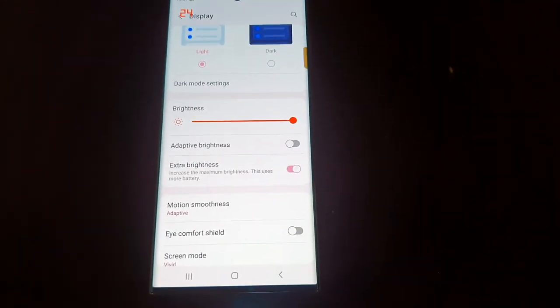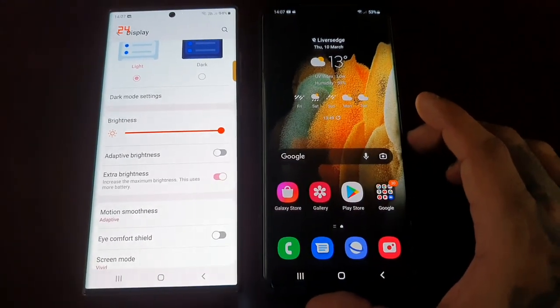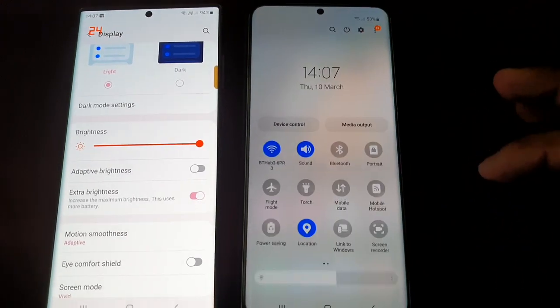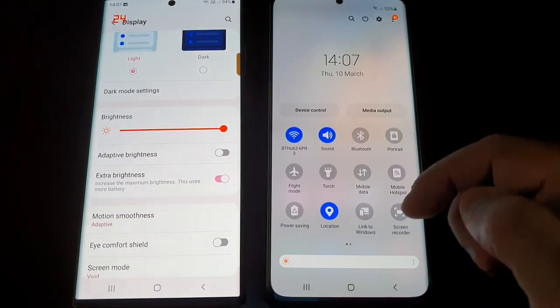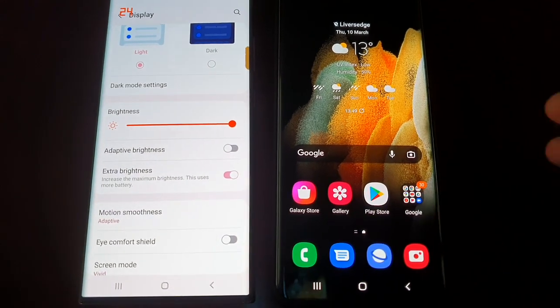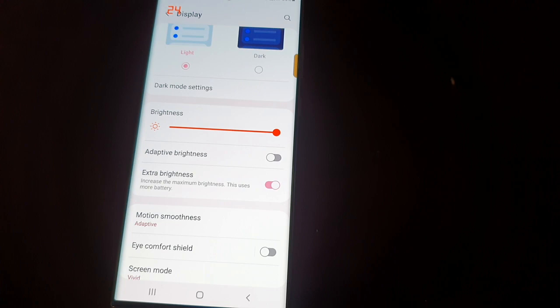I've got last year's S21 Ultra here — this doesn't have the Extra Brightness option. I'm going to turn the brightness all the way up on both devices and compare the displays side by side.